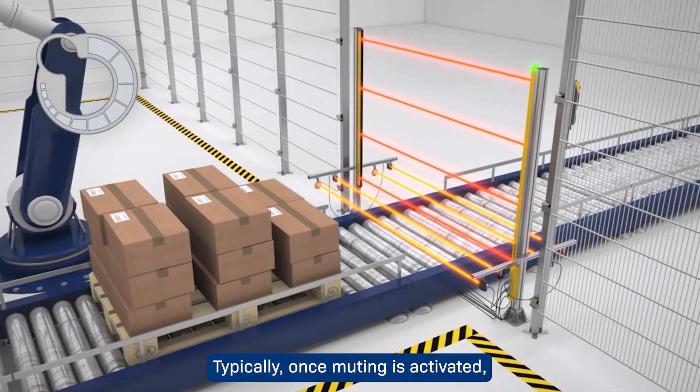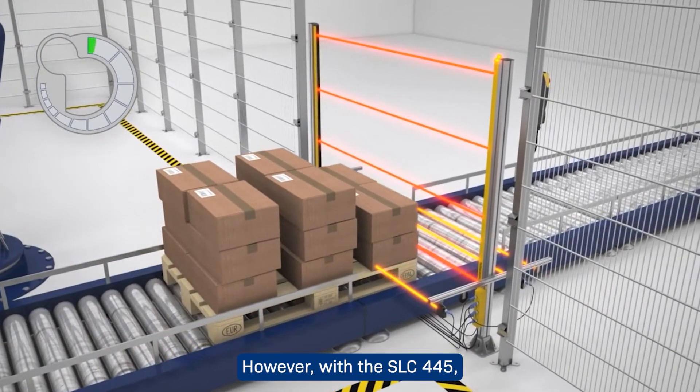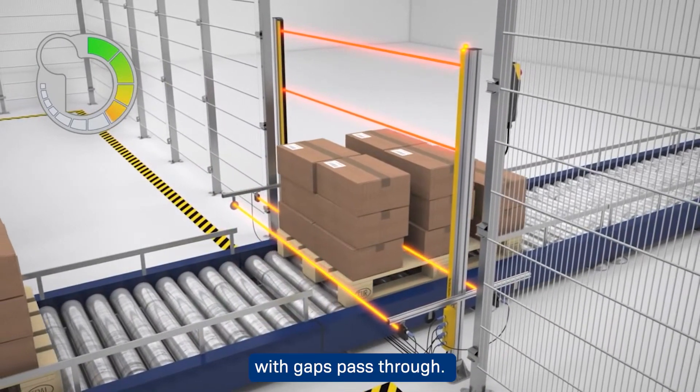Typically, once muting is activated, gaps between the transported material will lead to a fault condition. However, with the SLC 445, suppressing of the sensor gaps can be activated. This will allow the muting cycle to be uninterrupted as the materials with gaps pass through.